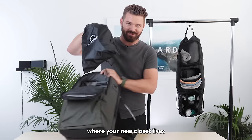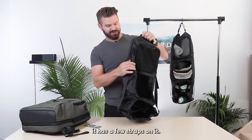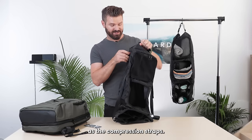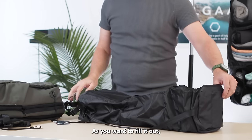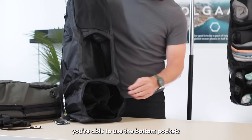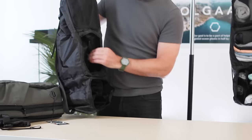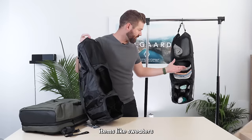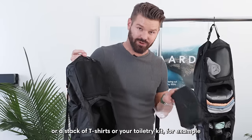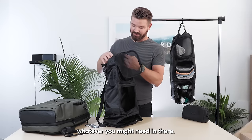Inside of this front pocket is where your new closet lives. You'll notice it has a few straps on it — that's actually acting as the compression straps. There's a hook for hanging it at the top. As you fill it out, you're able to use the bottom pockets to stuff and roll socks and underwear. The middle section is large and open so you can fit larger items like sweaters, a stack of t-shirts, or your toiletry kit. The top section is separated into two to fit whatever you might need.